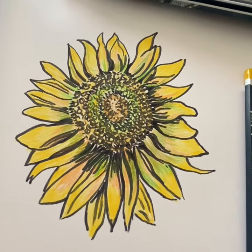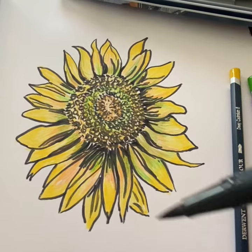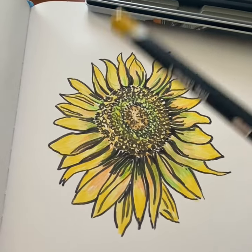I started off this drawing by using a brush pen to make the outline, make it look quite flowing, and then I've coloured it in with watercolour pencils.